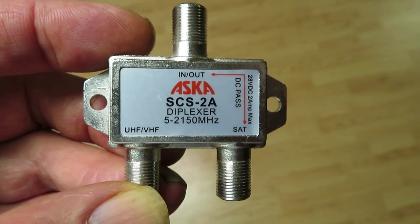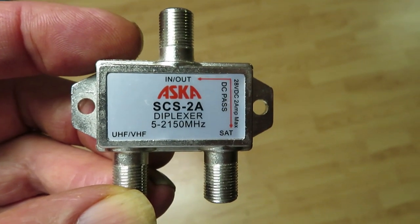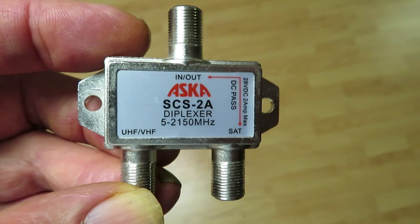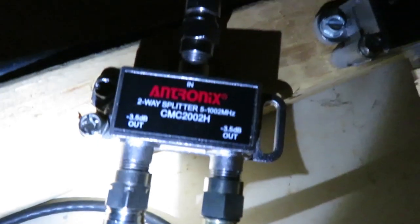Wait — one more thing. This diplexer, which is a satellite device, is blocking our off-air antenna signal. So we had to take this out and put in an ordinary splitter like this.